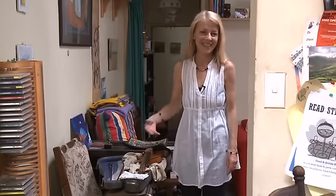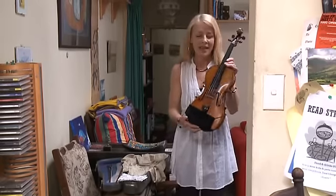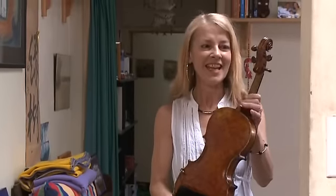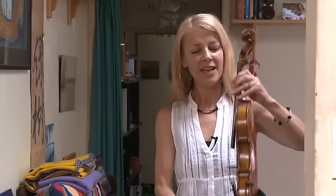The two I've got here are an acoustic violin and a five-string electric. The acoustic — this is a Magini copy. Magini was making violins in the late 1500s; this was made in 1880. Beautiful back it has — this is walnut wood. This is very distinctive. Absolutely love it. Beautiful violin.